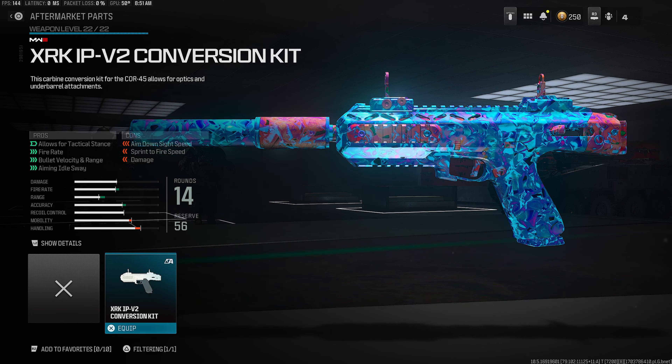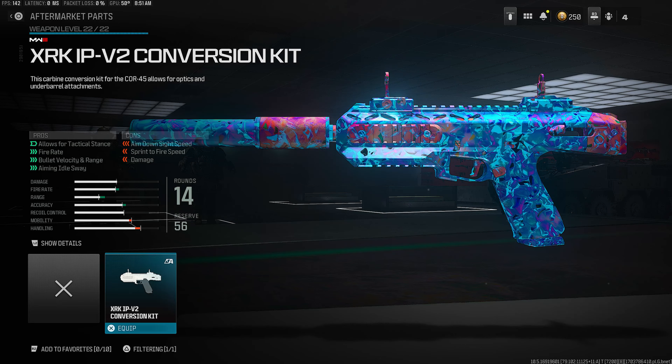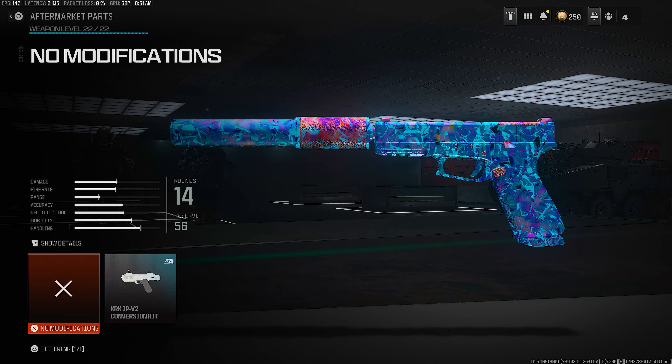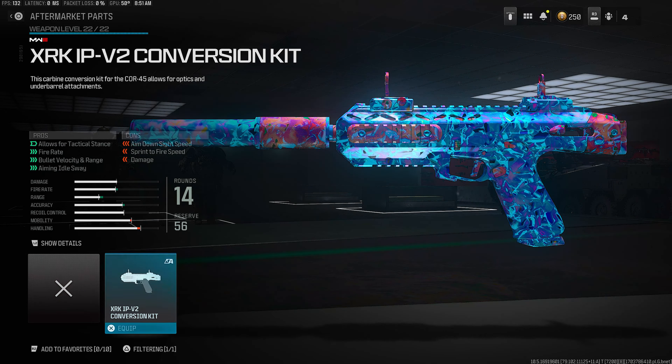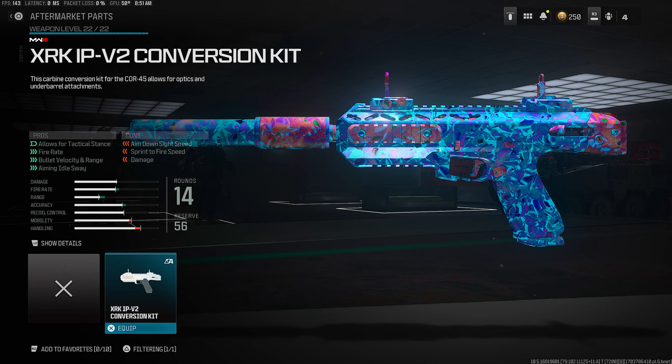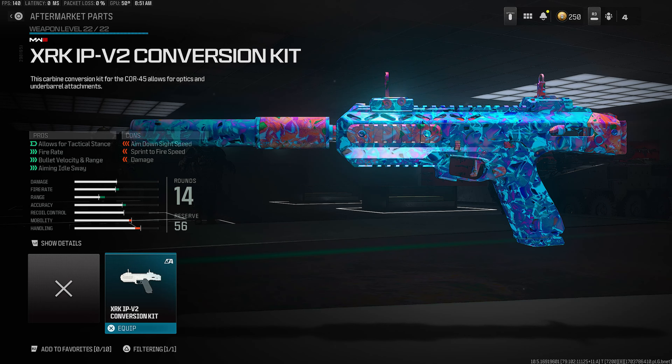Moving on to the next attachment, we are rocking the Conversion Kit. Literally a make or break attachment. You guys can see it goes from a pistol and then it completely transforms into an SMG type of gun. You get a ton of bullet velocity, a ton of fire rate, and a lot of aiming out of sway.